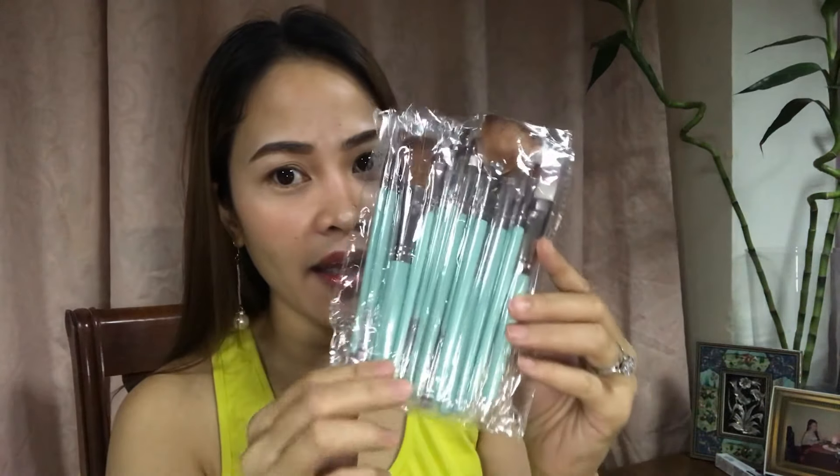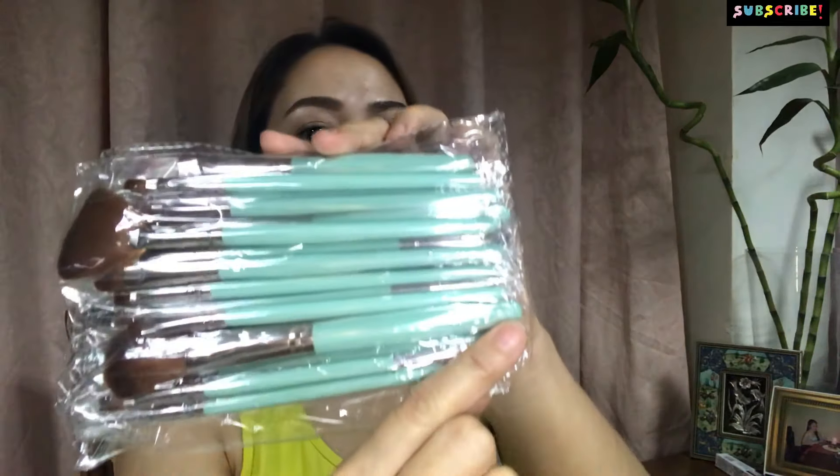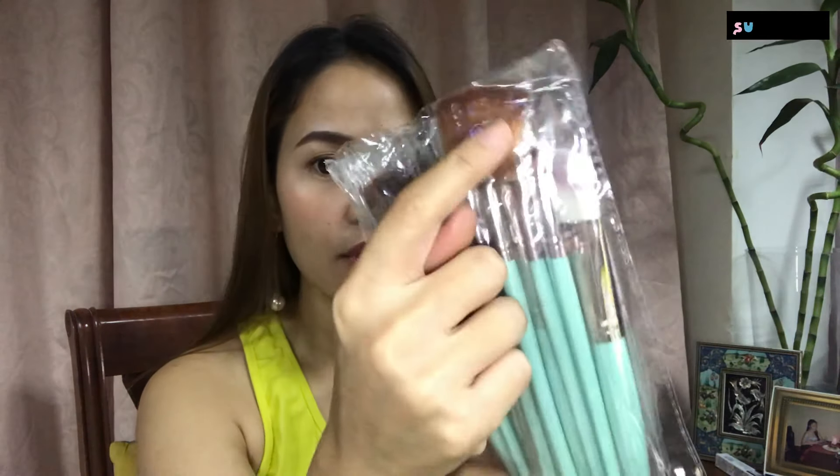Obviously, makeup ang laman. Itong brushes muna ang unahin natin. Oh, look at that! I love the colors — I think this is for blending and for highlights. You see this one brush? I think this is for highlights.